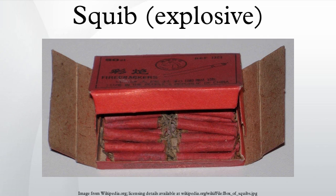Squibs range in size, anywhere from 2 to 15 mm in diameter. In the North American film industry, the term squib is often used to refer variously to electric matches and detonators.